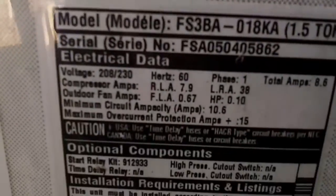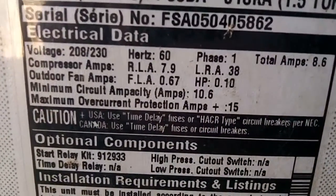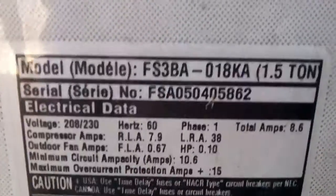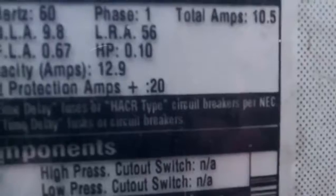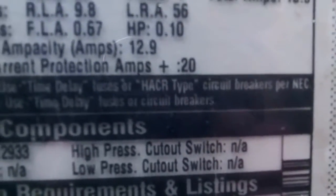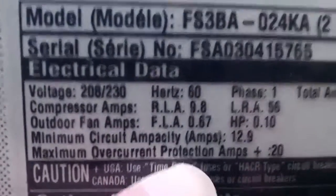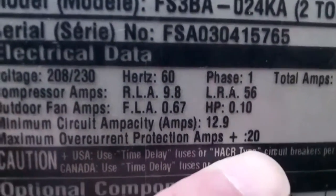The reason we're going to change it is the lady is selling her house. And if you notice, right there, this one's got to be protected by a 15 amp breaker. This one over here has got to be protected by a 20 amp breaker — as you see right there, the maximum overcurrent protection amps is 20.